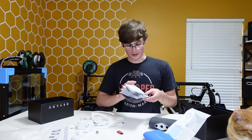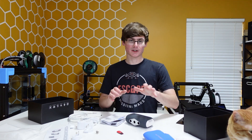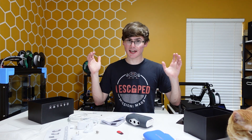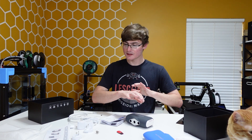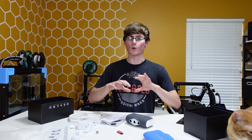Anyway guys, I am not going to bore you — I just wanted to make a really quick unboxing video so you'd have a general idea of what to expect. Again, this is the Kickstarter package, so if you order from Creality's website you might get something a little bit different. But overall, this is what you should expect.